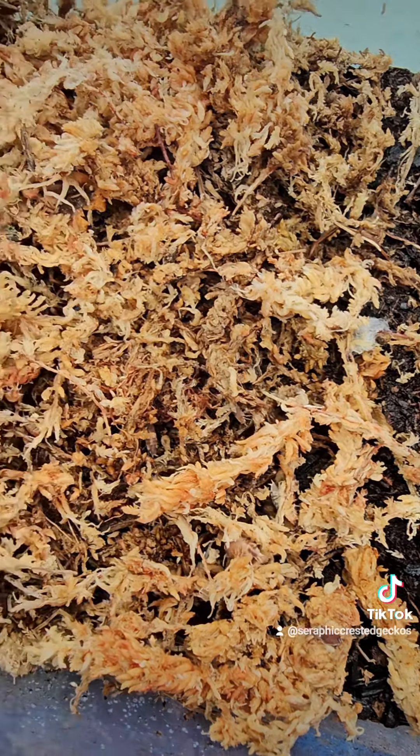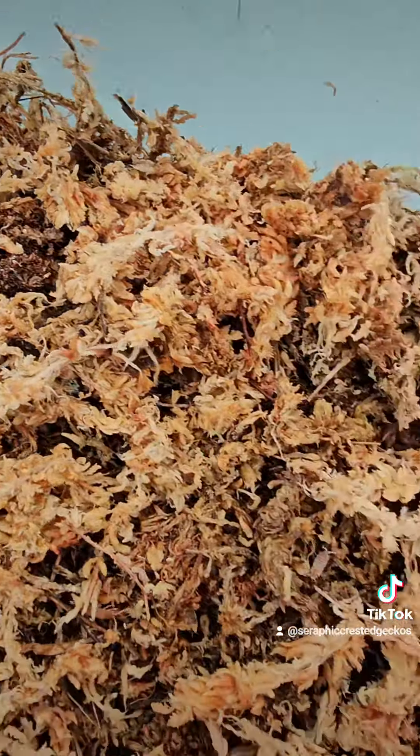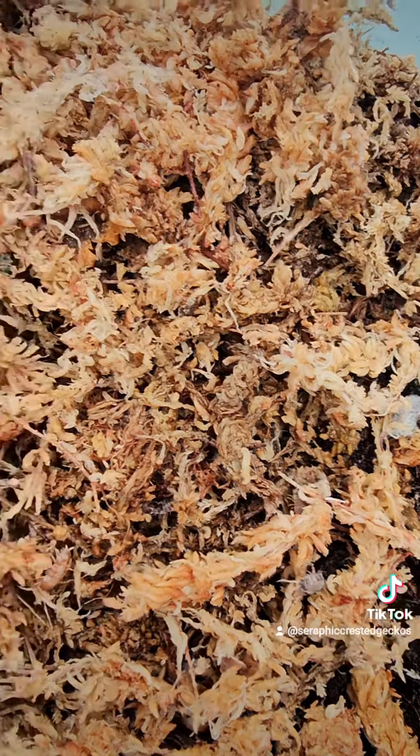So in about six months or so I should have some of these available. We'll see how well they do. They're so cute.